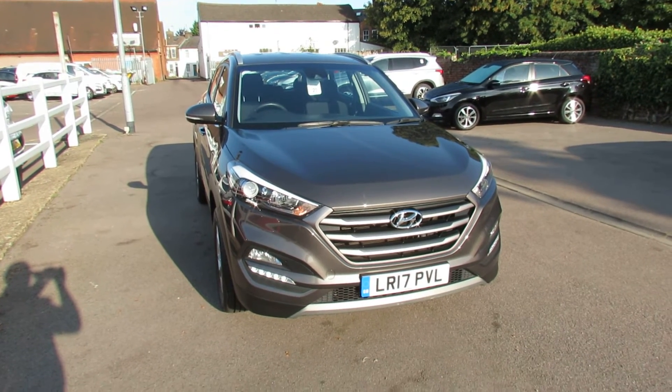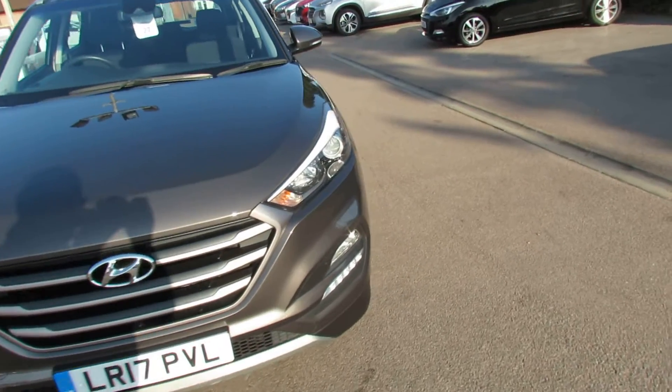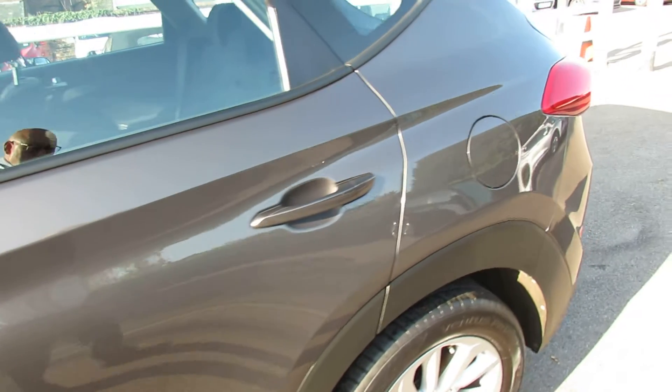Good morning Peter, it's just a quick video of your new car to show you where one or two things are. Starting round the front, going round to the passenger side. A little bit cleaner the last time you saw it.